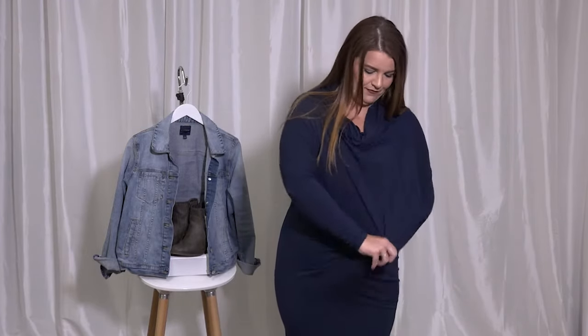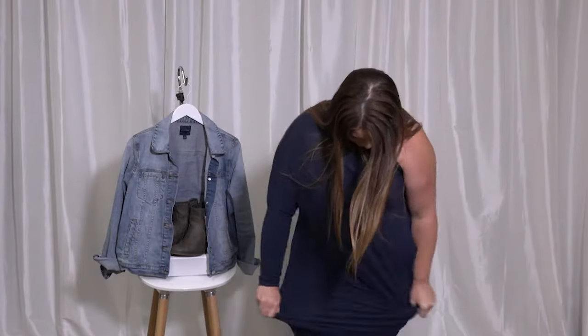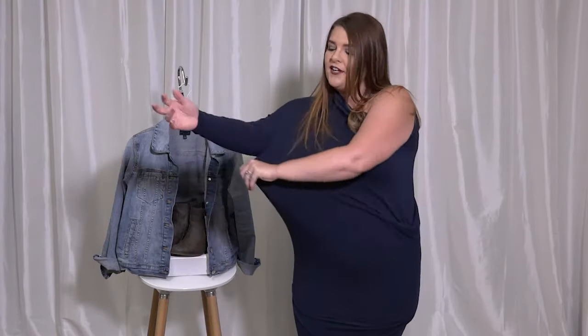This is going to be your traditional option. I'm going to show you how I like to style it off the shoulder. You also can have a strapless version.